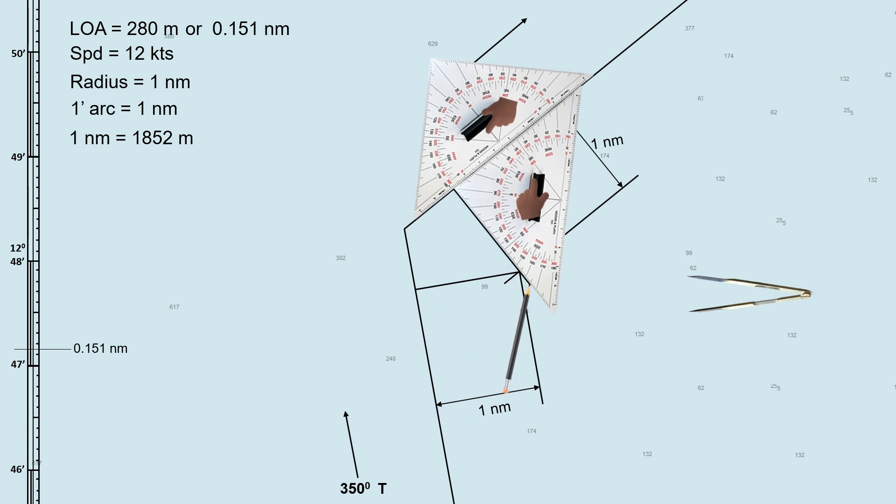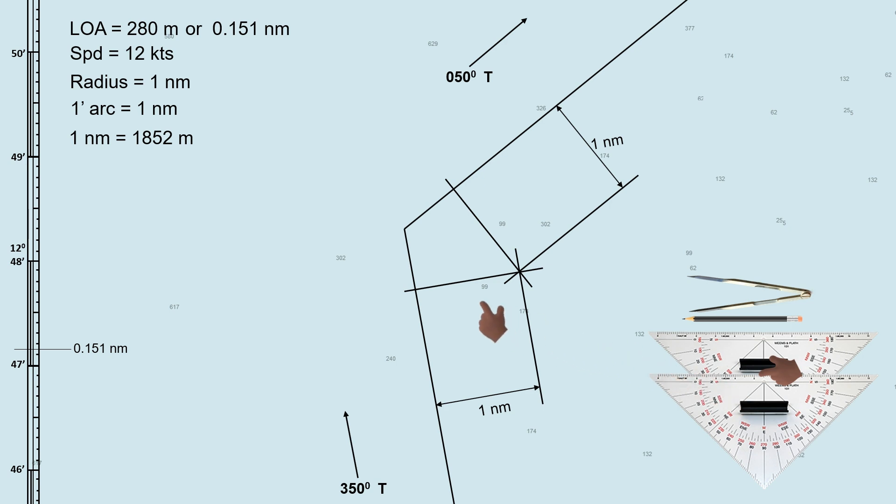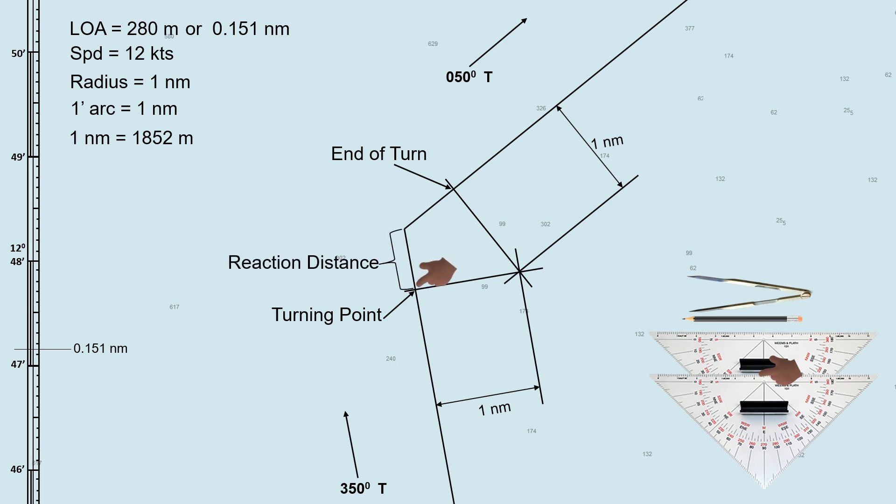Next we will determine the turning point. Draw a perpendicular line on the planned track intersecting the assumed reference point, which is the intersection of the two parallel index lines. Do this on both tracks. This point where the perpendicular line intersects with the initial track is the turning point — this is the point where the ship starts to turn if the helm is executed at the wheel-over point. On the other side where the perpendicular line intersects the planned track is the point where the ship ends her turn and proceeds to her new course. The distance from this point to that point is called the reaction distance.